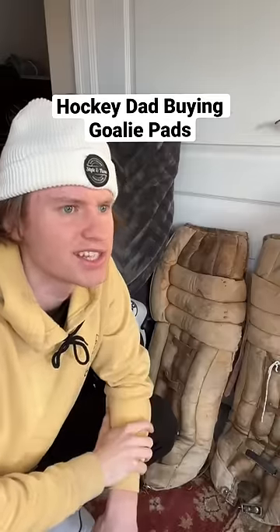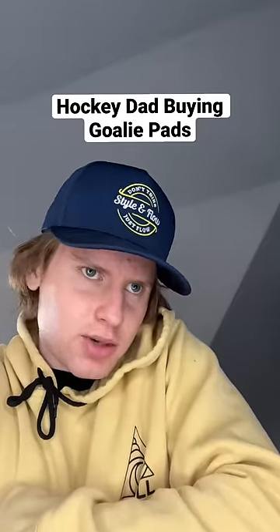We do recommend going a couple sizes up. With the last set, we got like half a season out of them.